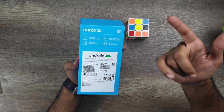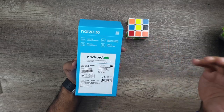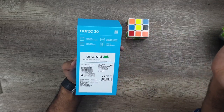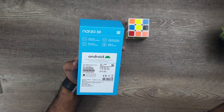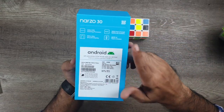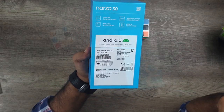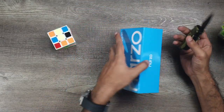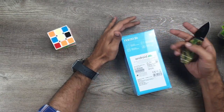باکس کے پیچھے کچھ ہائی لائٹس لکھی ہیں: Helio G95، 30 واٹ ڈارٹ چارجنگ، 5000mAh بیٹری، 90Hz الٹرا سموتھ ڈسپلے، اور 48 میگا پکسل ٹرپل کیمرہ۔ یہ Narzo 30 آن لائن ملتا ہے اور storefury.pk پر بھی اویلیبل ہے۔